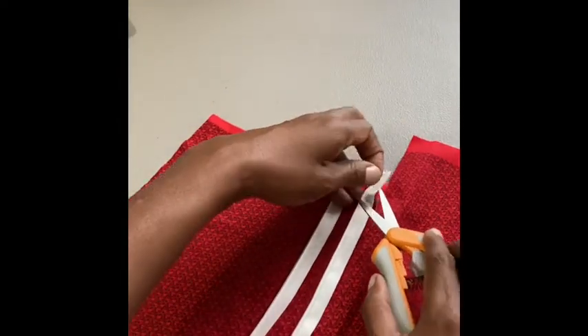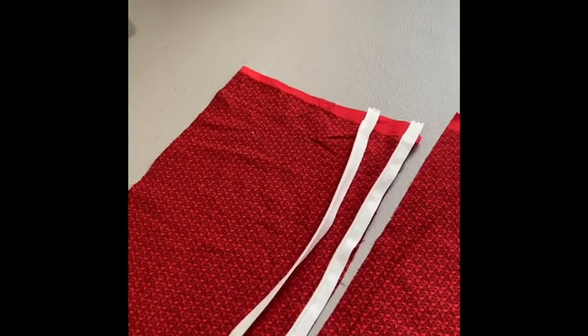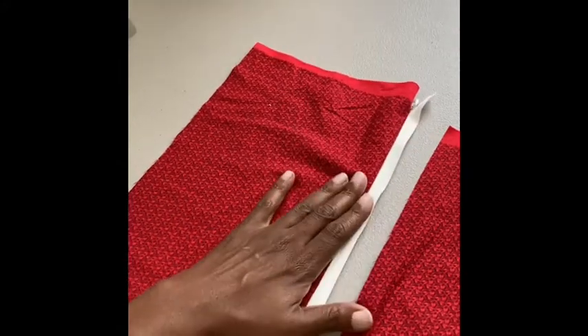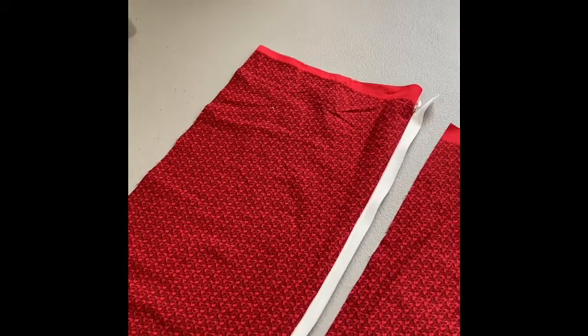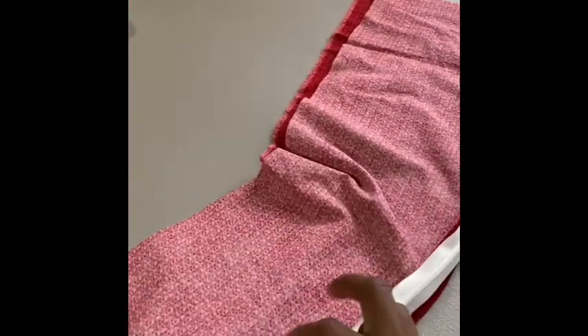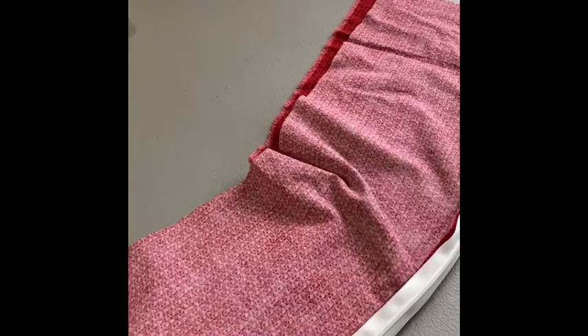So you attach one side of the zipper. Remove your pins as you go and zip up the zipper — you can see it's attached on one side. Lay it down face up, and then just like any other zipper, you want to attach your second edge. Turn your fabric over, line it up with the top edge, and then pin the other side of the zipper to the right edge of your fabric.